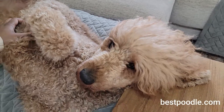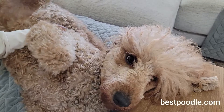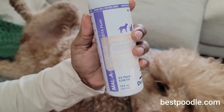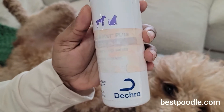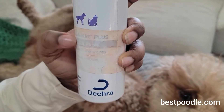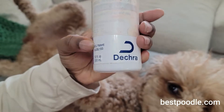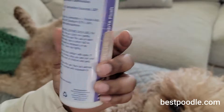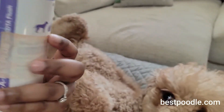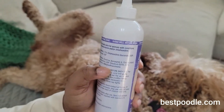She doesn't really like this product — not because it's painful, but she just doesn't like having things in her ear. I use a product from her vet. It's called Malo Cat Plus, also called the Tris-EDTA flush. It is made in America and it is patented.